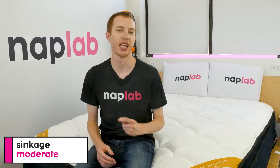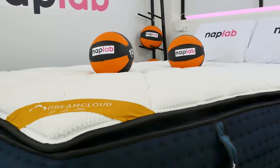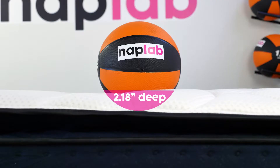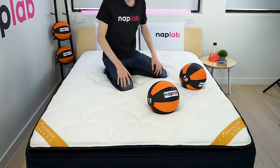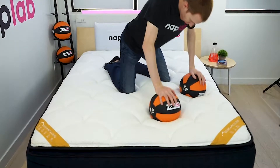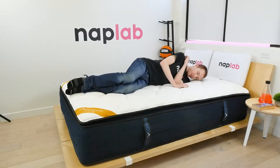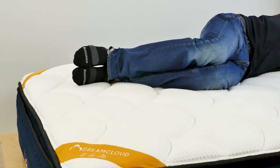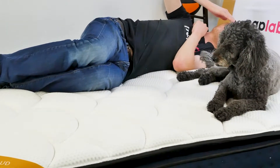For the sinkage test, we lie on the mattress and also use a 12-pound medicine ball to test pressure point sinkage. In our pressure point test, we measured a sinkage depth of 2.18 inches. The average sinkage depth across all mattresses we've tested to date is 2.22 inches, so the DreamCloud Premier Rest is essentially average. Two-ish inches of sinkage is a reasonable level to create good contour and hug without being so deep as to create new issues.